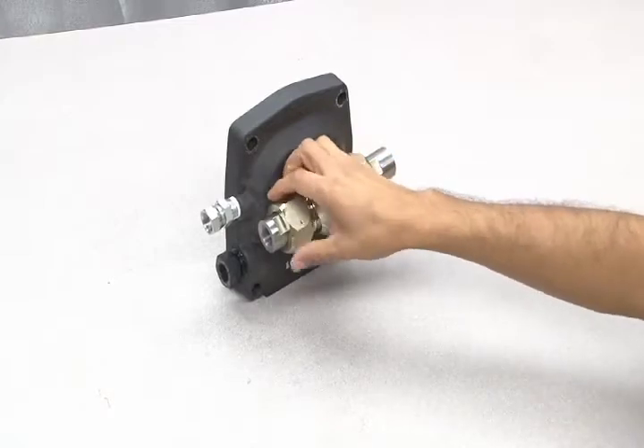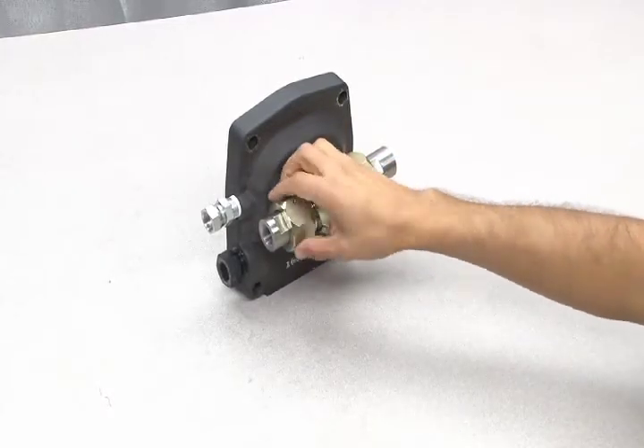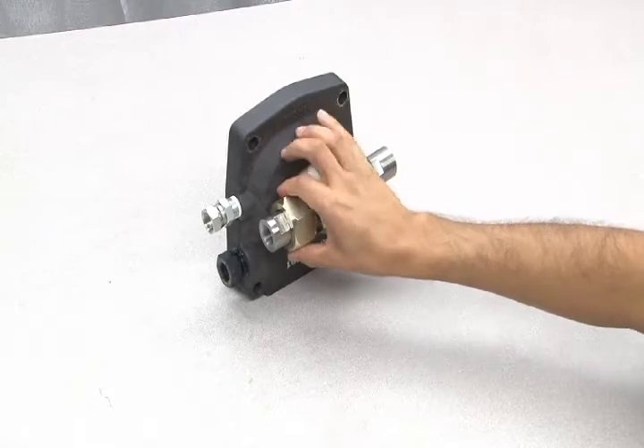Now you can replace the check valves into the T-body and tighten the 2-inch nuts according to proper torque requirements.